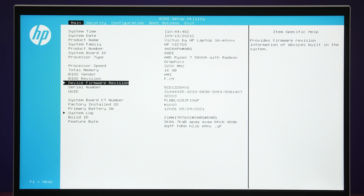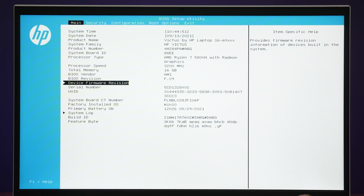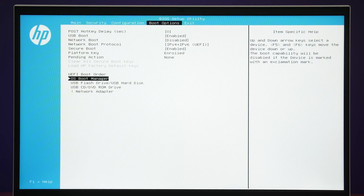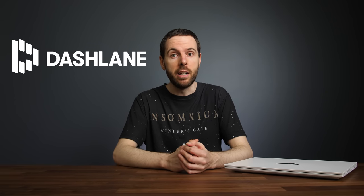Just before we get into the thermals, the BIOS can be accessed by pressing F9 during boot. I tested with version F.09, which was the latest available. It has a few useful options that others are missing, but no super special features. The Victus also has TPM 2.0, a security feature which is required for Windows 11 when it launches next month.